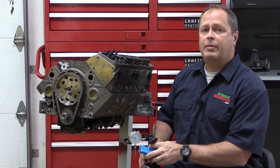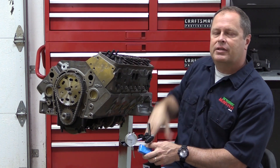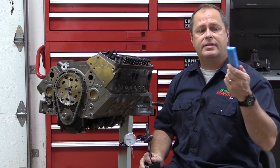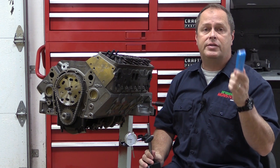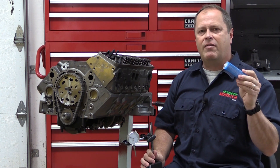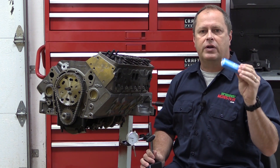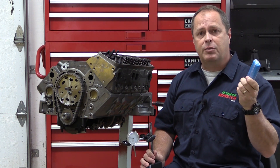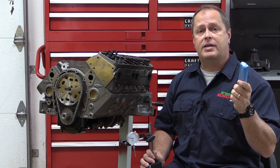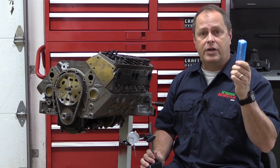There are two generally accepted ways to make sure your valves aren't crashing into the pistons. The first is with clay — modeling clay. You can also use silly putty. This is good if you're just getting started out and you don't have a whole lot of specialty tools, but you want to make sure your engine is built right. Get yourself some clay. You can also go to your speed shop and get some plastic gauge, and you're pretty set for an engine build.